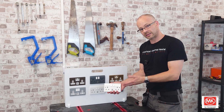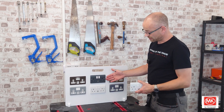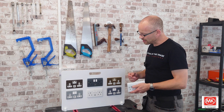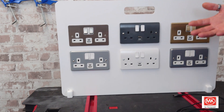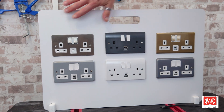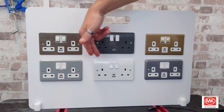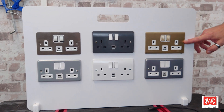Currently they come in the classic white that we all know and love from MK, and they've also got this graphite grey. Now I have to admit when I first saw this colour with the white switches, I didn't really like it very much. But when I mounted it into this board, it just comes to life — I think that works really, really well, but that's just my opinion. You can see surrounding the socket we have different ones from different ranges: the flat plate, a metal clad in a light grey, the plastic one that we all know, another metal clad in a darker grey, and of course the screwless one.